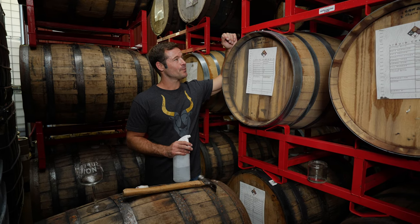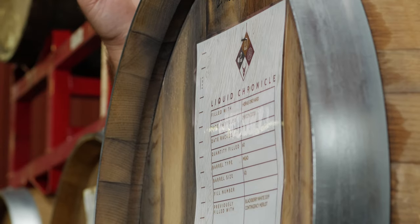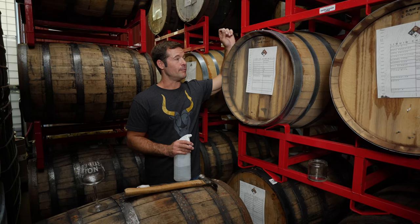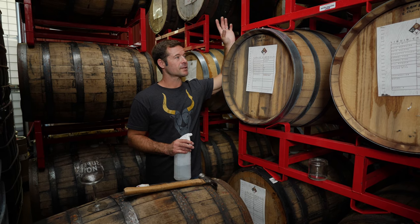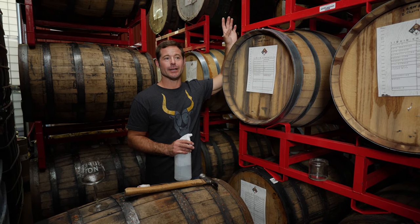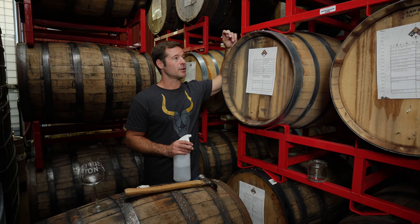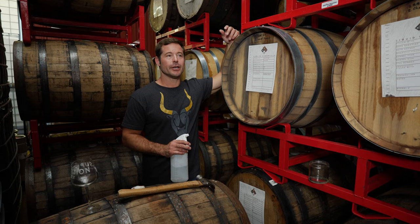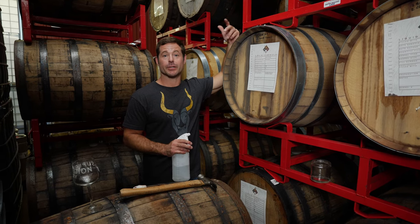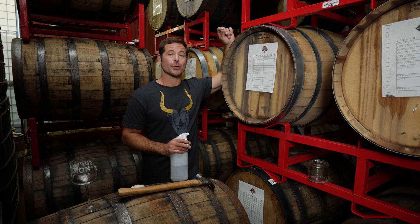This barrel is kind of cool because it started off its life as a brand new American oak barrel from Missouri with medium-plus toasting. The more toast that happens — the more heat you apply to the inside of the staves — you're going to get different characteristics. As you cook wood more, you get smoke and roast. With lighter toasting, you get a more assertive oak character.